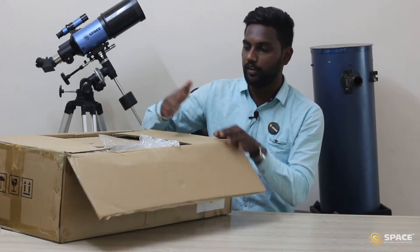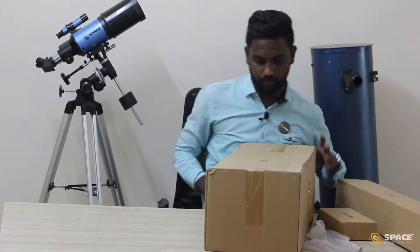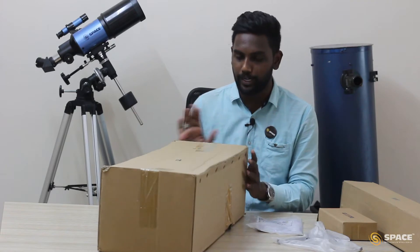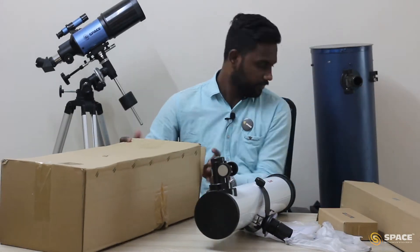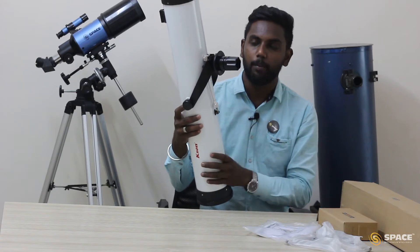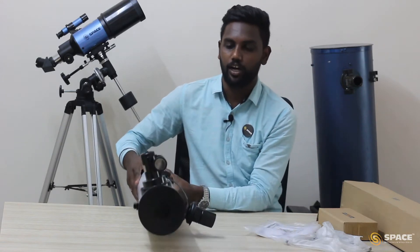First I am going to keep everything out of the box. So we have the optical tube in the bigger box, and in the optical tube make sure the mount is attached with the tube. This part is what we call the mount. I am going to keep this aside and I will tell you how to mount it.